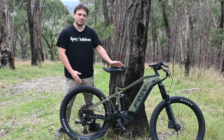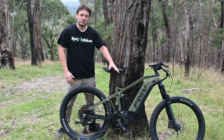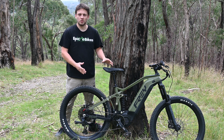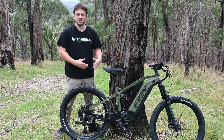Today we've got the Fray Beast with us, as you can see here. It's got the M620 motor that we've taken up the hill previously, but this time it's got a 60 volt battery instead of a 48, and puts out about 300 watts more peak power, so we're interested to see how that goes up the hill compared to the previous runs.